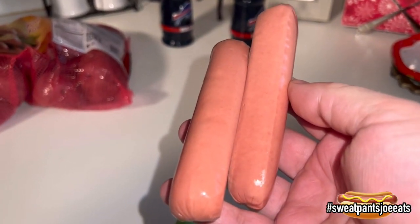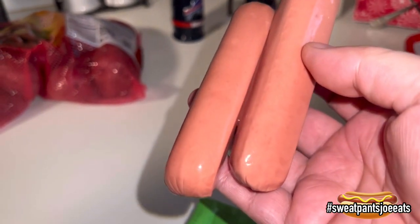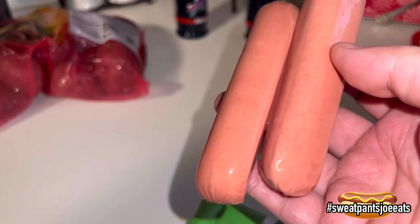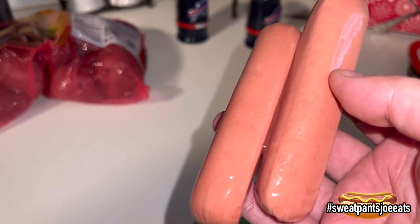The hot dogs are an eight-for-one size hot dog. They're on the smaller side. They actually do not look bun length. Maybe they'll plump up, maybe they'll lengthen — we've seen that before.